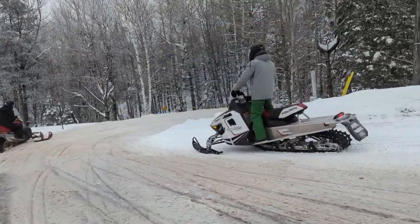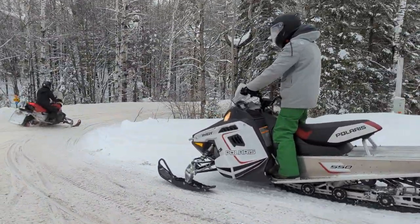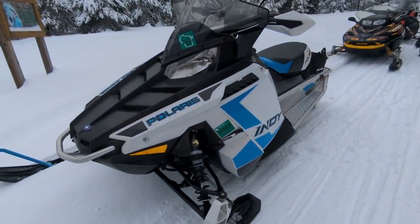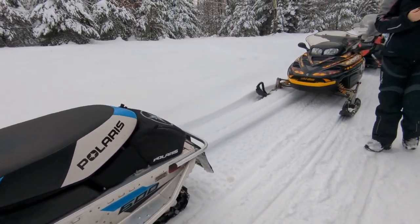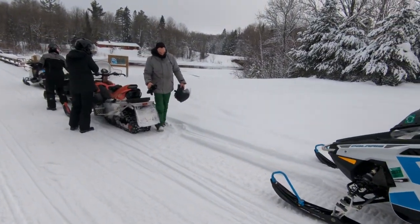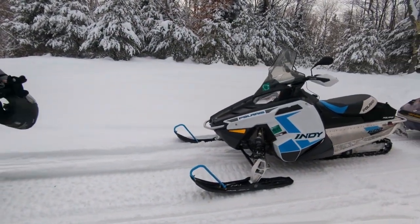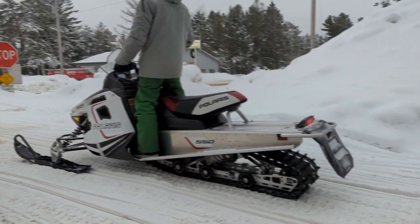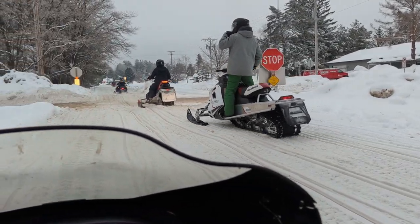Brandon and I traded sleds for a short time. His cousin and uncle were driving short track Indies, which was his reason for purchasing one. Brandon's is however a 144 inch track and is a 550 fan cooled. This one was a rental out west for one season and has 5,600 miles on it. To me this seems solid and everything still looks like new, including the track.